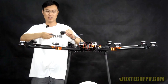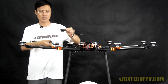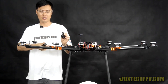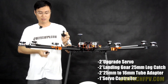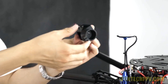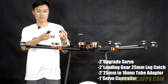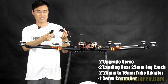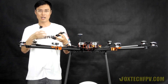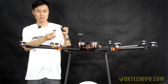We also supply upgrade parts for old version K130 users. One upgrade kit includes a pair of landing gear servos in the new version, a pair of 25 mm arm catches, and a 25 mm to 16 mm adapter. You can mount the arm catch on your 25 mm tube and attach it to the new landing gear servo. Each upgrade kit also includes a landing gear servo controller.